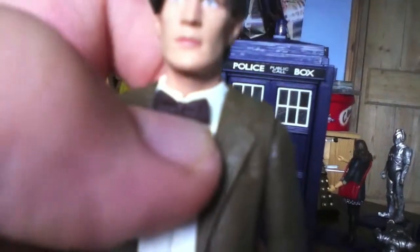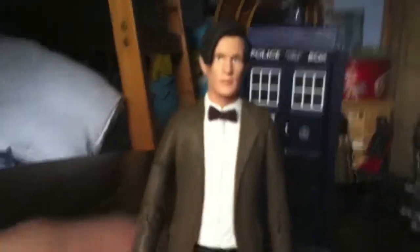His jacket is very nice with the elbow pads on both sides. The bow tie is also very nice — it's a sort of very dark red which also looks good. His t-shirt is a bit different to the series 5 figure; it's just plain white.